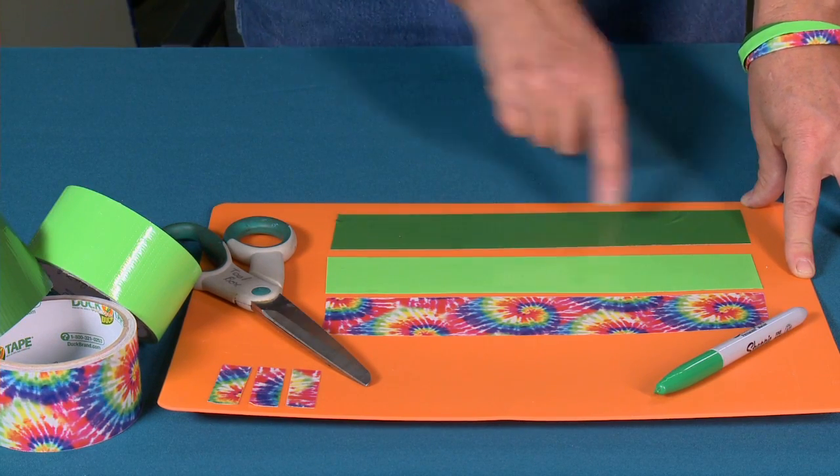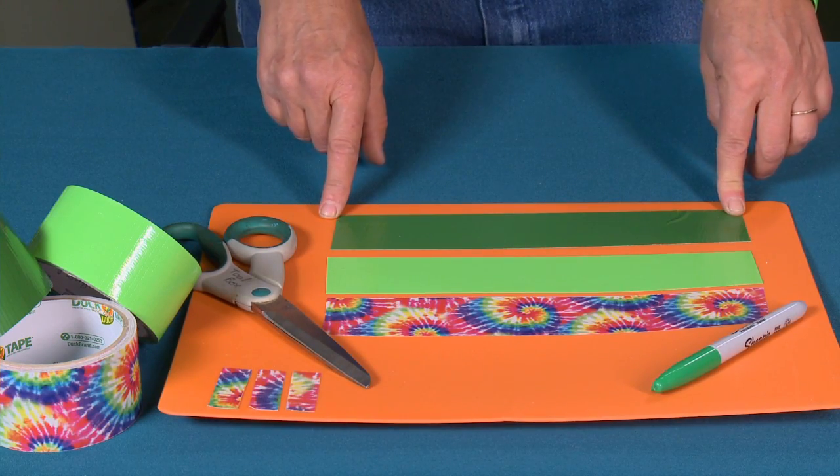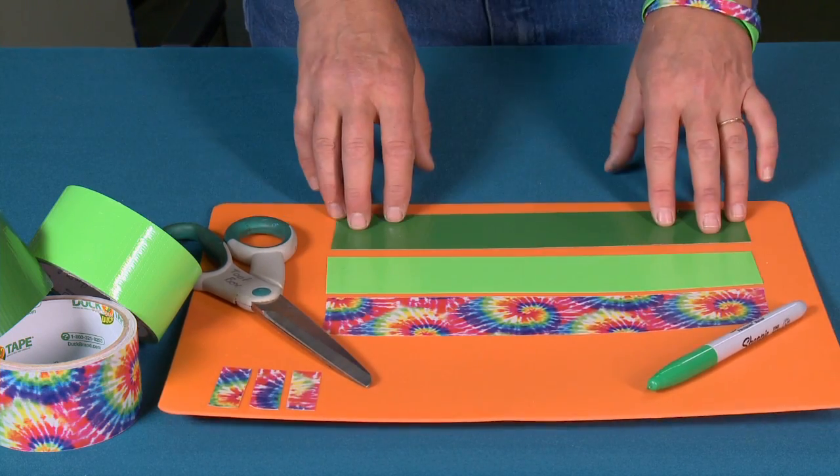I'm going to take one strip of each color and I need it to be 11 inches long. So whether you're going to use different colored patterns or do them all the same, you still need three strips, 11 inches long.